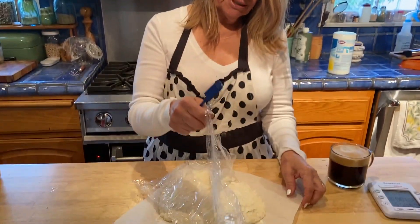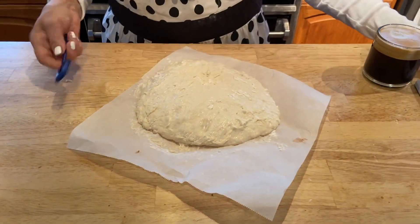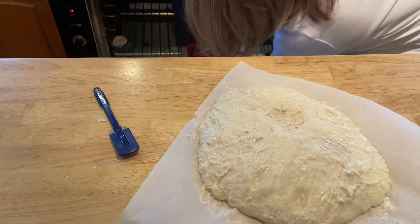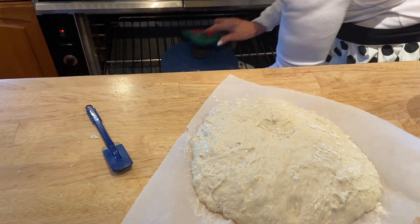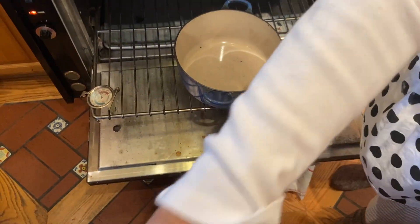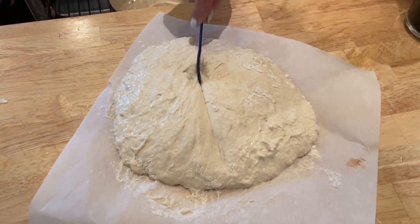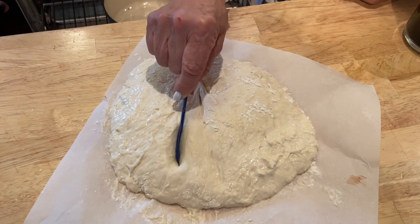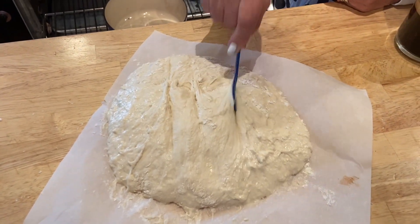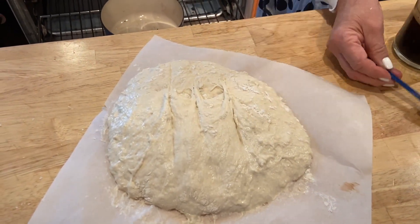It's been 30 minutes and now we're going to put it in the oven. The Dutch oven has been warming up for about 45 minutes. Now I'm going to score it — that helps the bread to really open up.